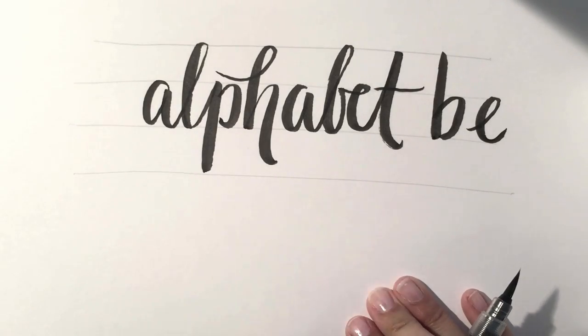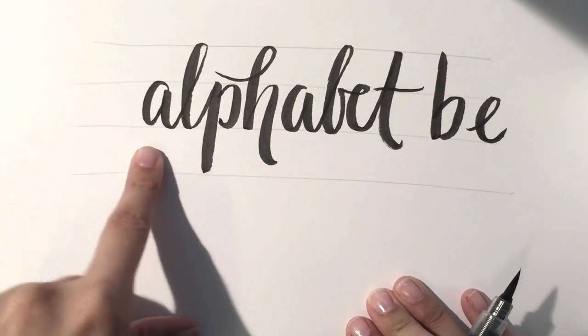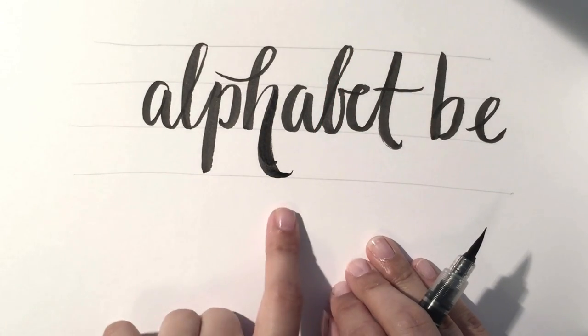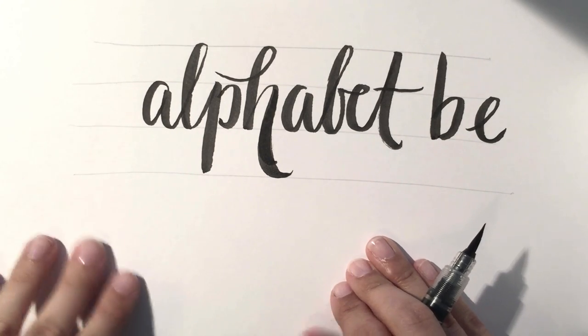Once you get comfortable with laying out your type, you can see they kind of look like a family because they're all hitting the x-height, the baseline, and the cap height. You just want to start getting consistent with your letter forms before you go freehand without using guides at all.